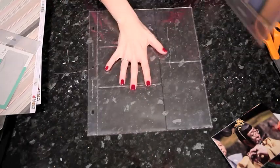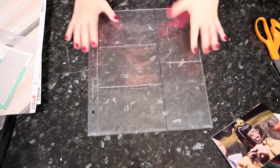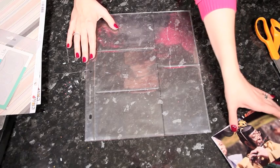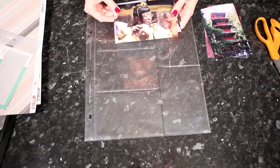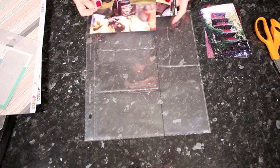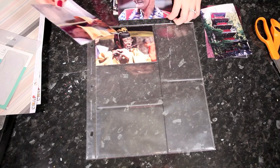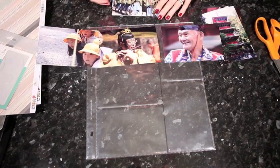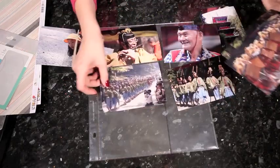So I'm starting with this page protector. These are the 10x12 page protectors — or photo protectors as they call them — from American Crafts. The first step is to take your 10 photos, 4 portraits and 6 landscapes, and figure out what order you want them to go in. I'm going to spread all the photos out so I can see what I have.